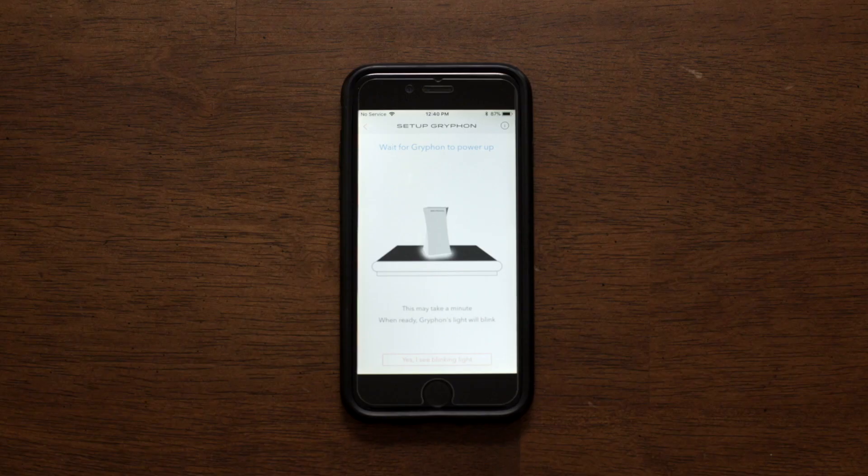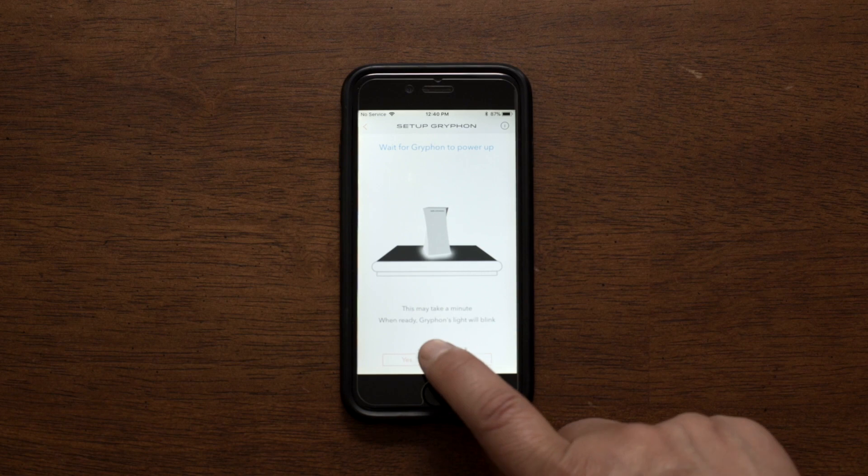Wait until the light on the Gryphon starts blinking. Then you can pair your device on your Gryphon Connect app.